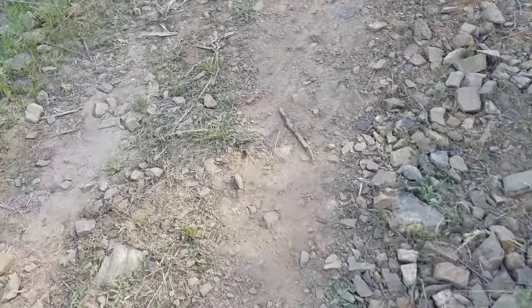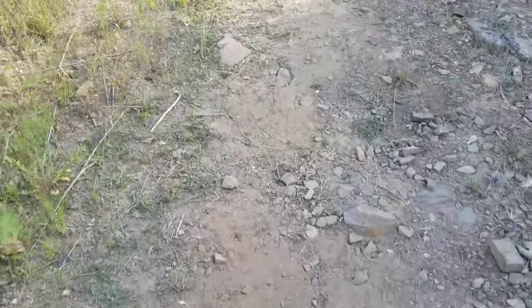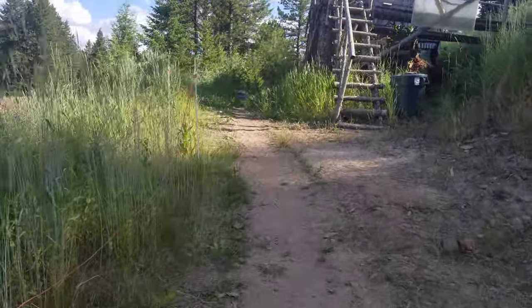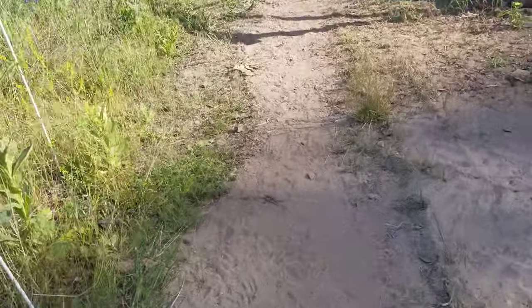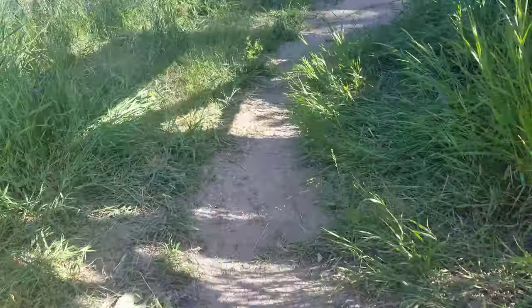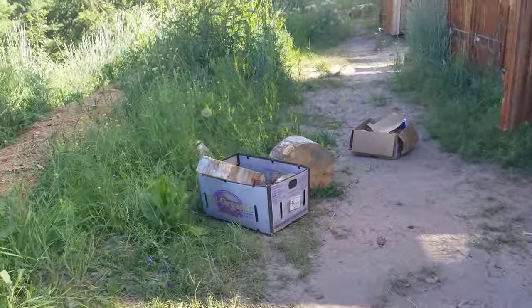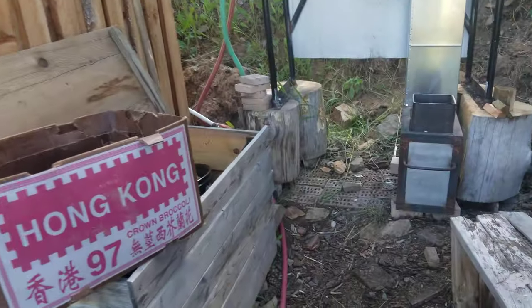Uncle Mud here at Wheaton Labs in sunny Missoula, heading up to get a shower at the rocket shower — the rocket water heater that we've been working on some improvements on.